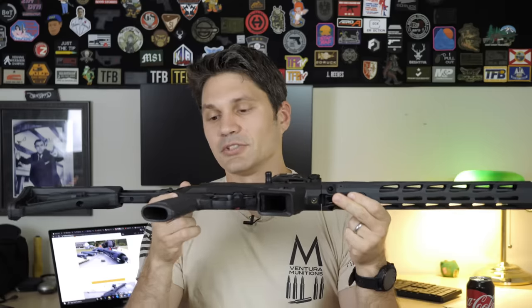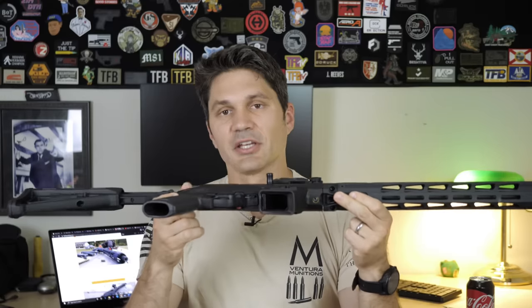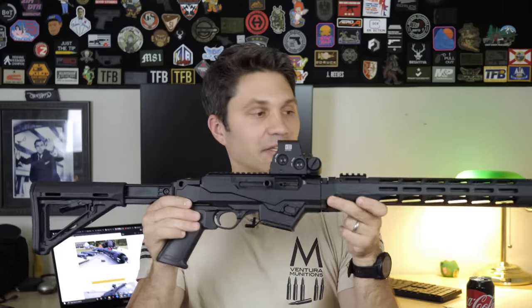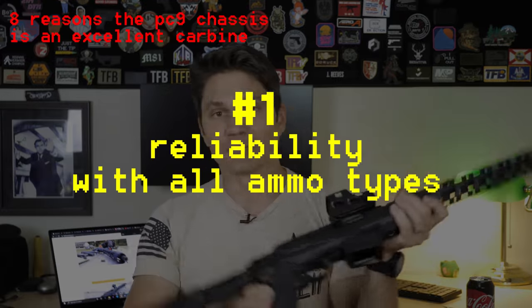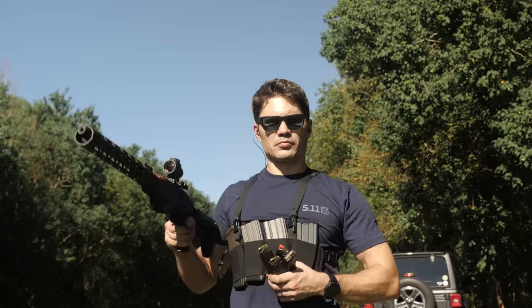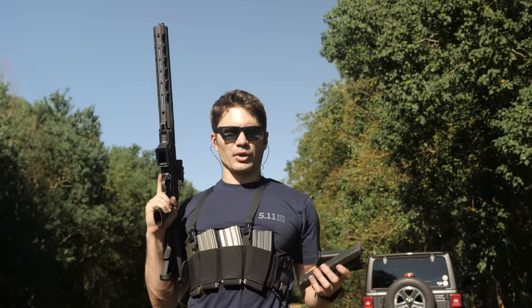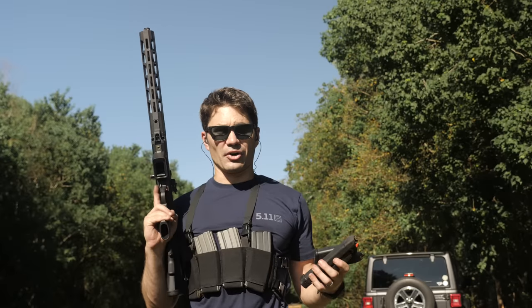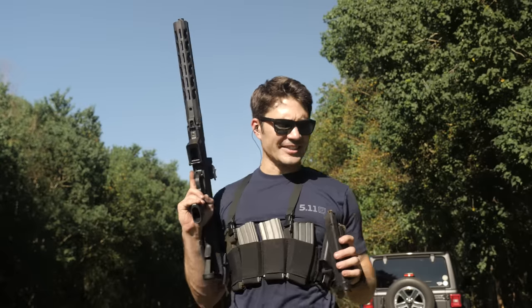I gave you eight reasons why I wanted to hate this gun. Now I'm going to give you eight reasons why I've come back around and think this is actually a pretty damn good little carbine. First of all: reliability. I ran it with all types of ammo and it ran flawlessly. We've fired a ton of brass through the Ruger carbine that I haven't cleaned at all, and we've been shooting it all day today.